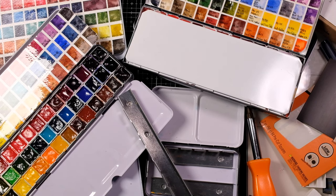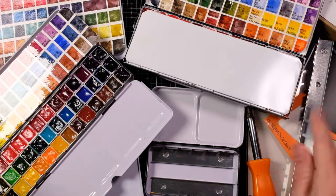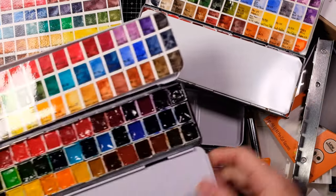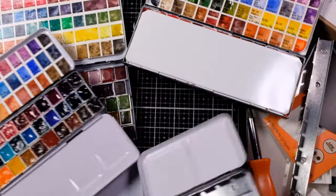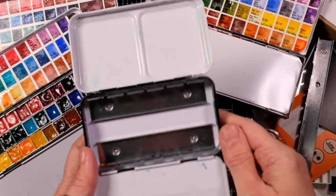Hello everyone, Tabitha here. Today I got a request to show how I organize so many paints in my palette. We're going to break some palettes — or at least let me show you how I modify palettes. Let's go ahead and start with something like this. I'm kind of winging it today, I didn't really lay this out or anything.